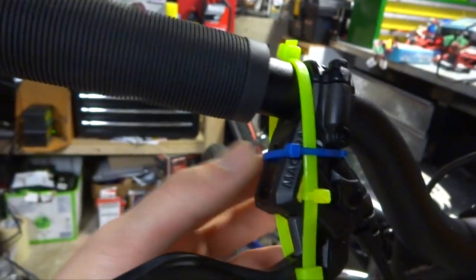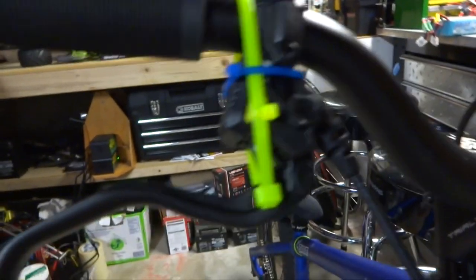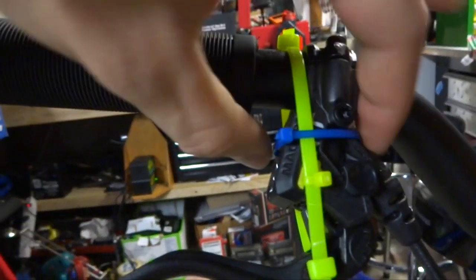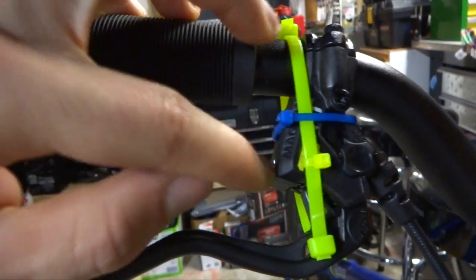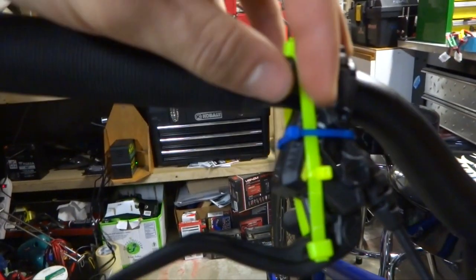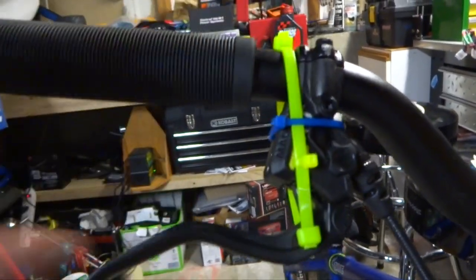I did nothing to the calipers — the calipers are still the same. This portion across here was something I figured out after doing it a bunch of times. I noticed that without this holding that portion in place, when you squeeze the lever in, it would move to the side and get caught on the master cylinder and get stuck in that position, which isn't good. So I just wrapped this zip tie around here and tightened it up to keep that in place.